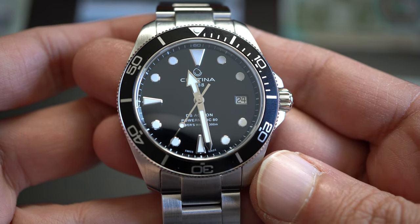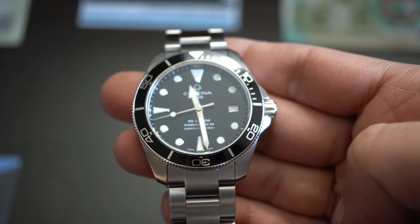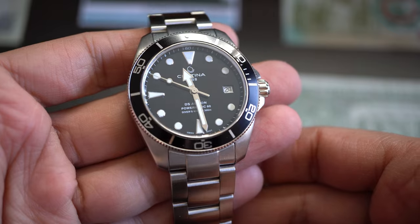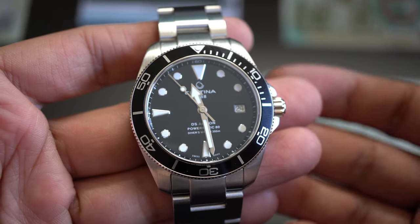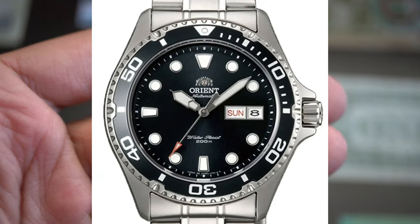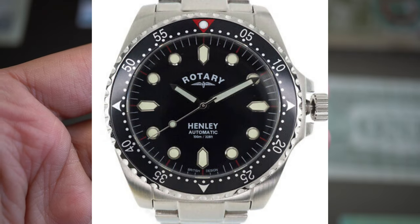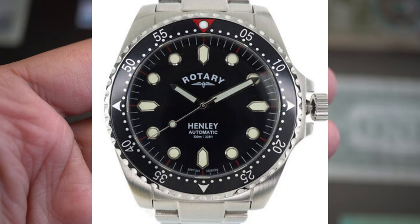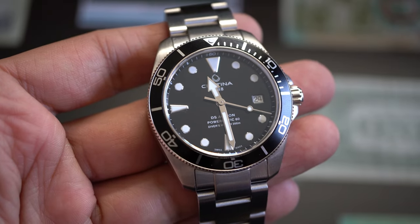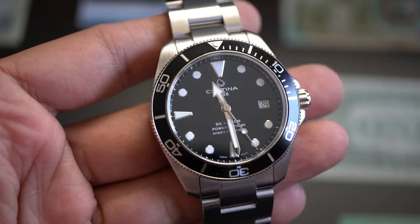There are very few things bad about this watch, so let's talk about the good things first. I wanted something close to a Rolex Submariner — I think I found it. This watch is way better than an Orient Ray 2 or even a Rotary. Those are really good homages, but this watch is not only its own thing — it's the best affordable alternative on the market.